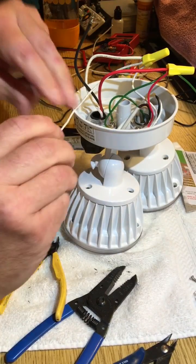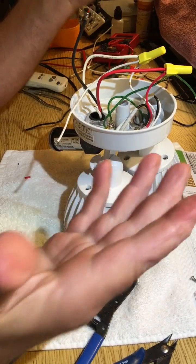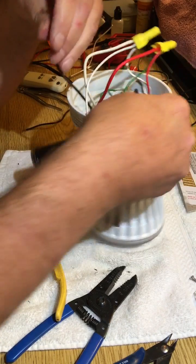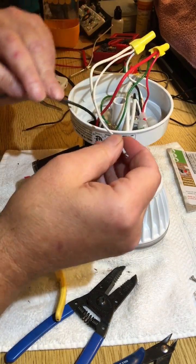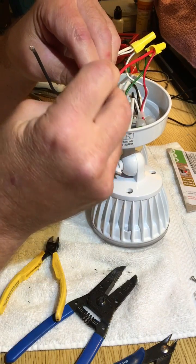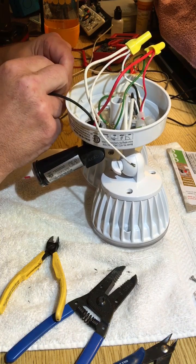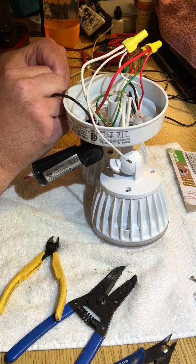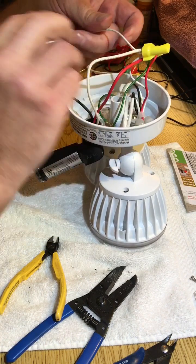Believe it or not, that's it. Of course you've got to go out and mount it on the house, but that's all there is to it, honestly. We've got our hot and our common, and here's my little extension cord that I'm going to hook it up to.